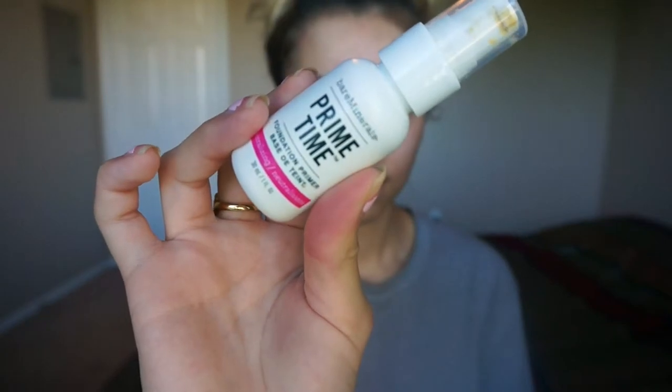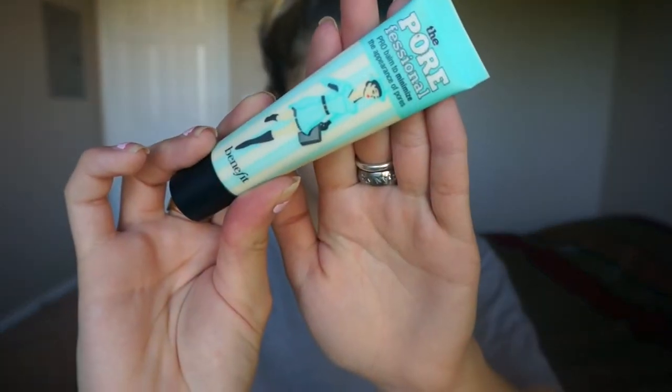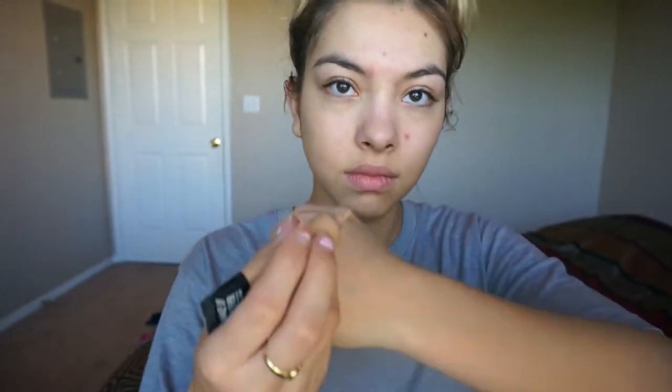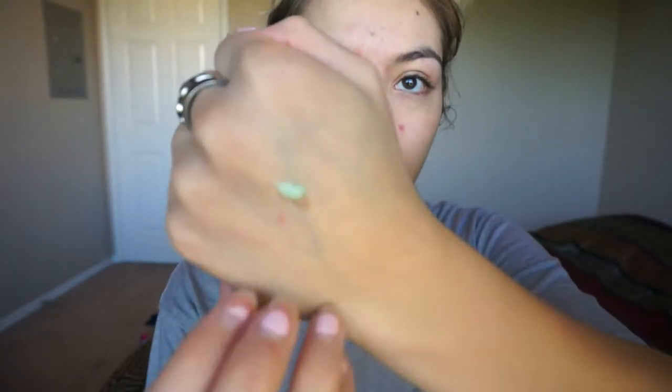First I'm starting off by priming my face with my neutralizing primer, then filling in those pores with my Porefessional. Then I take my green concealer mixed with my Makeup Forever full cover concealer and apply them to any redness or acne scars I have.